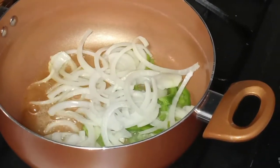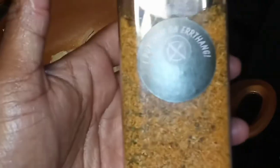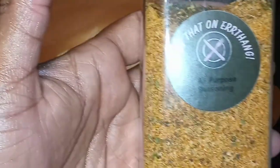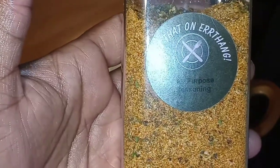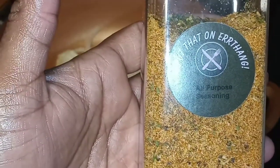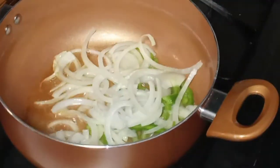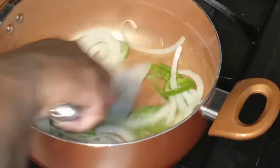Our pasta is going to be spectacular. I am also going to be going in with Yaya's Catering Season — an all-purpose seasoning blend that will be dropping early November. All the seasoning you will need is all in this beautiful container. Let's saute off our onions and peppers.